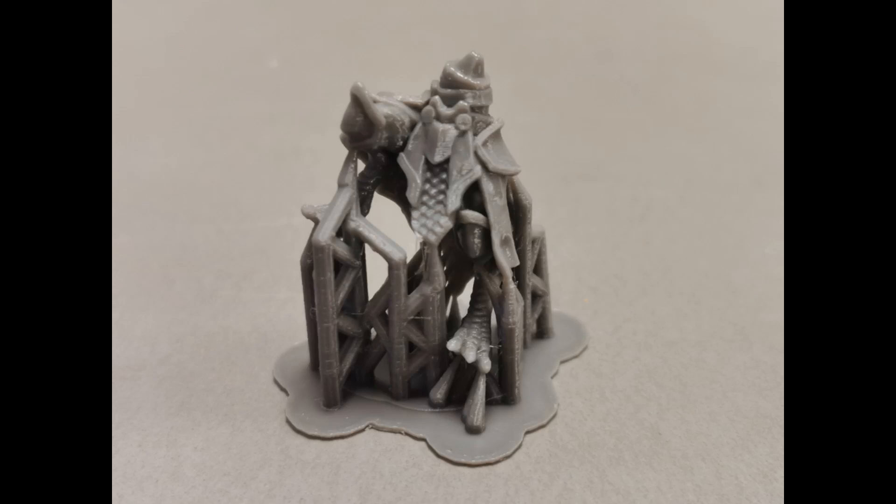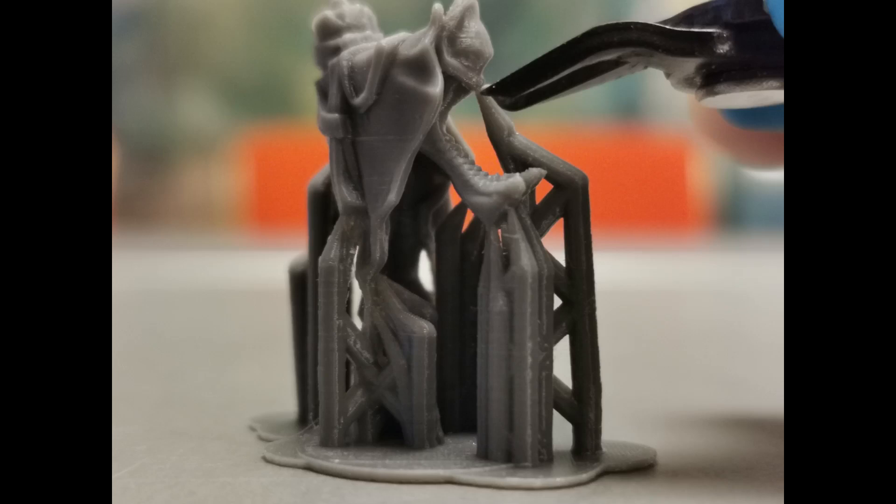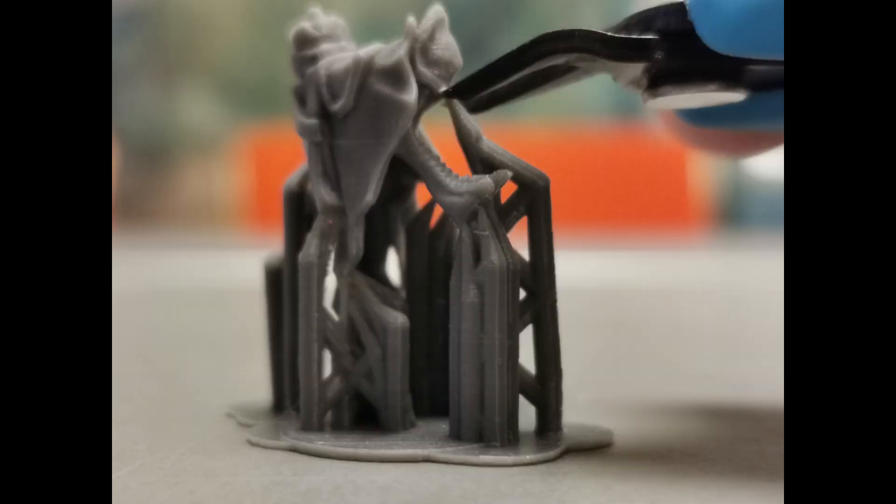Support removal is easy and straightforward, but while the finished model will generally be less fragile than a resin print, you will need to be careful during the support removal to avoid breaking off thin parts. If you are using a standard clipper, like shown here, make sure that you clip off the support using the very tip of the clipper. If you go past the clipper's very tip, like shown here, then the thickness of the clipper blade can work like a wedge and break the model.